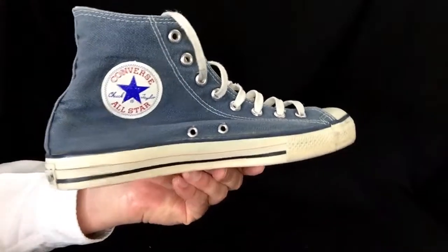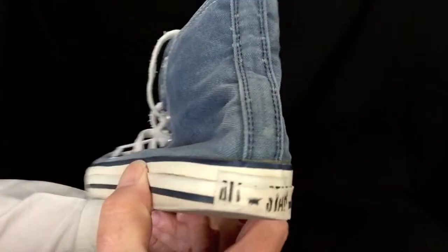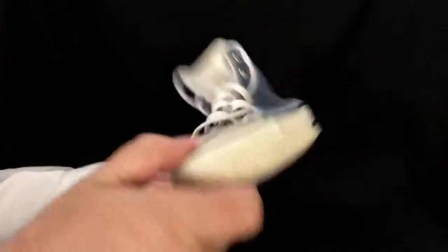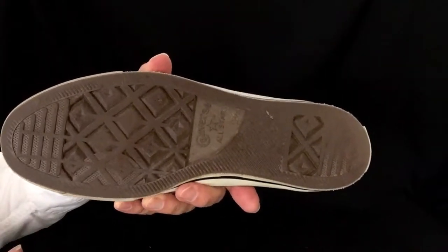Here's the left shoe. And underneath, check that tread. Very nice.